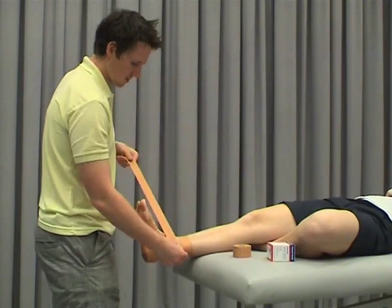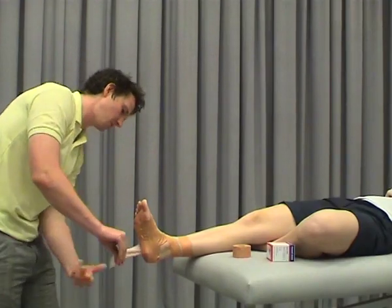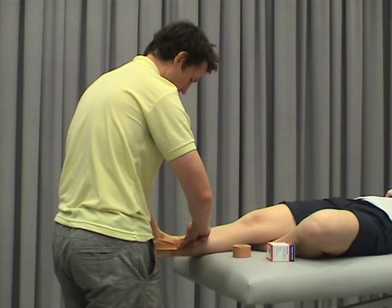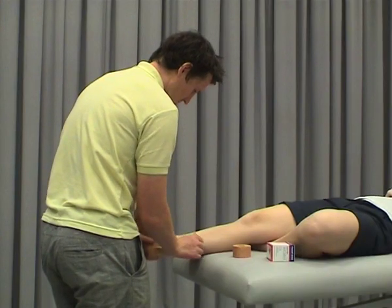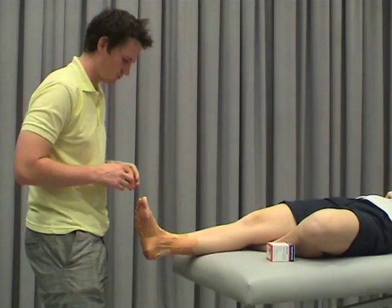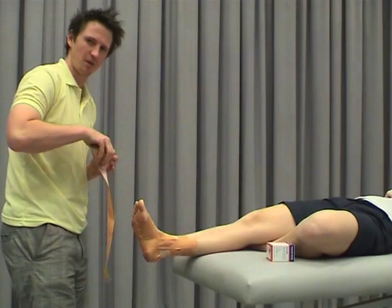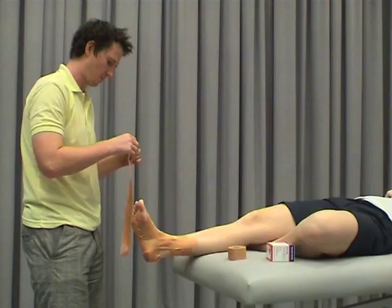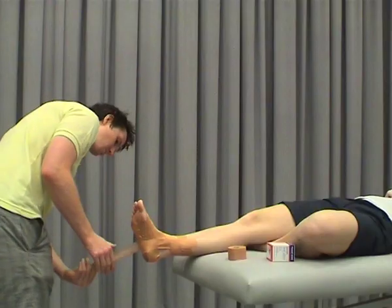Start from medial, coming obliquely across the front of the ankle, come up and under the heel, then up through the arch, trying to capture the navicular so we can pull it up. This is giving us a lot of arch support. You can do anywhere between two and four of these depending on how much control you want, how flat the foot is, how much weight the person might be carrying — all of these impact how many strips you might need. So we'll just do two for demonstration purposes.